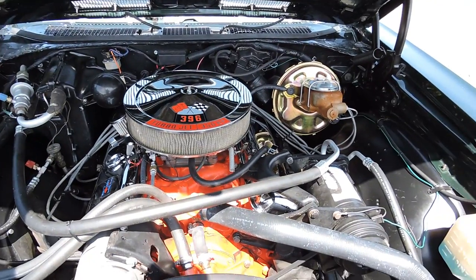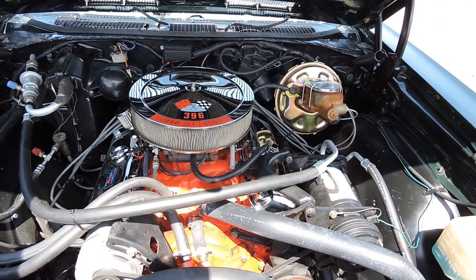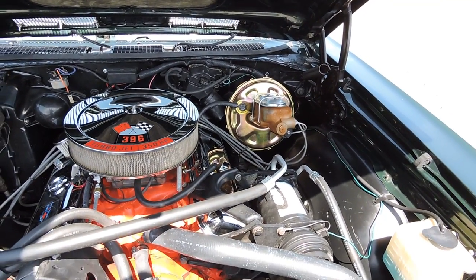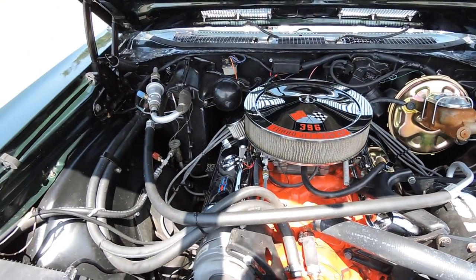As we look at the engine compartment, the air does blow cold. We put some refrigerant in there and charged it up. It's got a 4-barrel 454. New power booster. It's a really nice engine compartment.